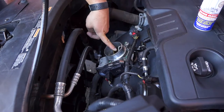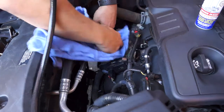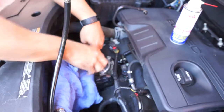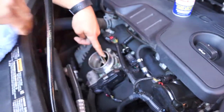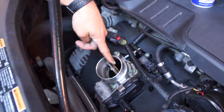Just get it nice and wet in there and then take a clean rag. Some guys use a toothbrush and start wiping on the back — that little butterfly in the throttle body. Also on the bore here, that's where a lot of that carbon builds up. You want to go in and wipe that out too.